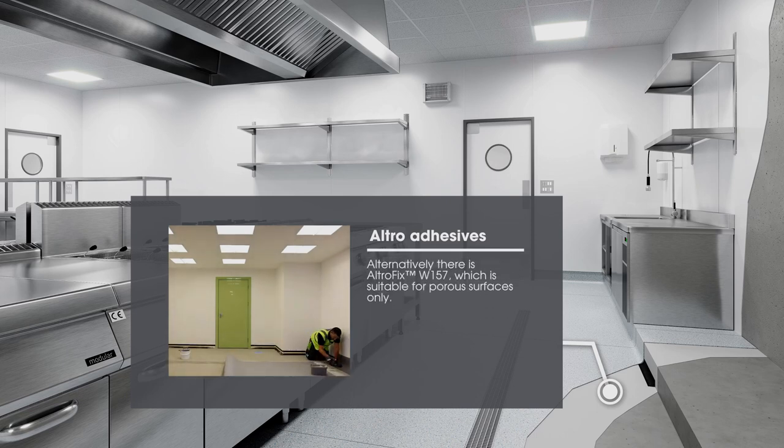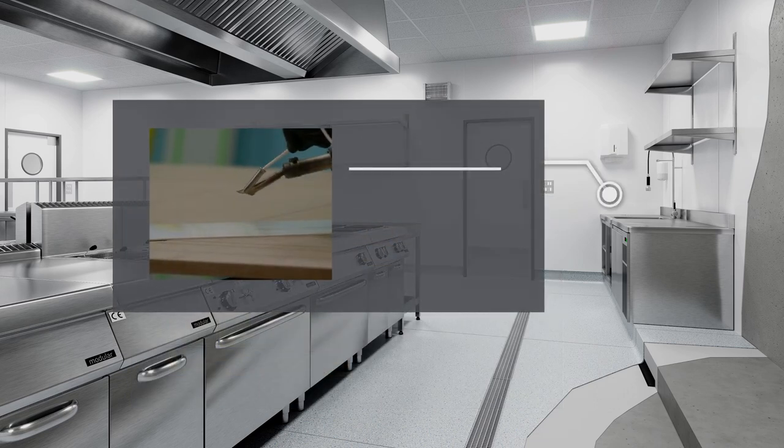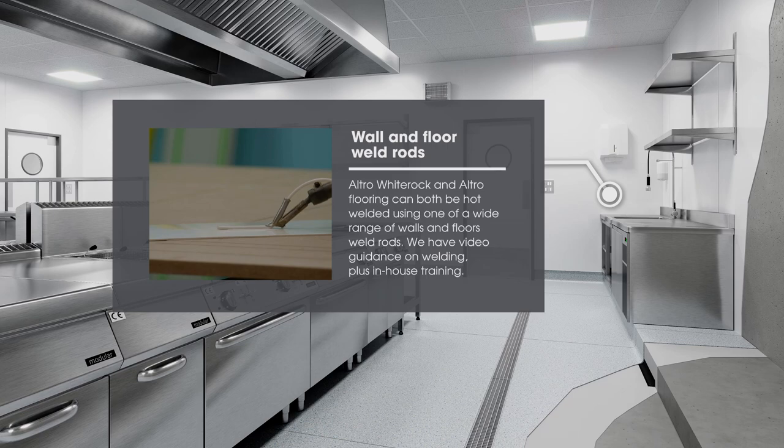Alternatively, there is Altrofix W157, which is suitable for porous surfaces only. Altro White Rock and Altro Flooring can both be hot welded using one of a wide range of walls and floors weld rods. We have video guidance on welding, plus in-house training.